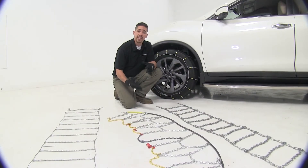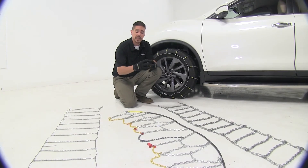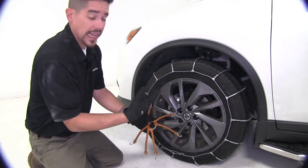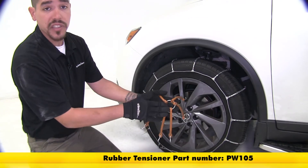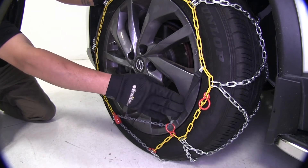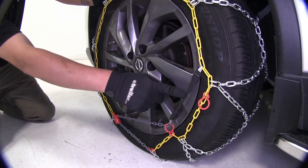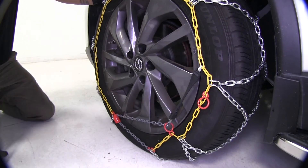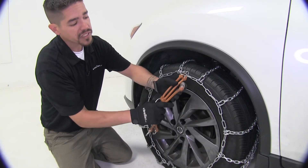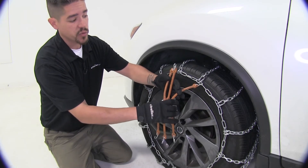Every tire chain is going to need some kind of tensioning device to keep it nice and secure to your tire. Our cable roller chains don't have a built-in tensioner, so we will need to use a rubber tire adjuster. Our diamond pattern chains have a built-in tensioner, so we don't need to pick up anything extra. Our square link chains also don't have a built-in tensioner, so we will need a rubber tire adjuster as well.